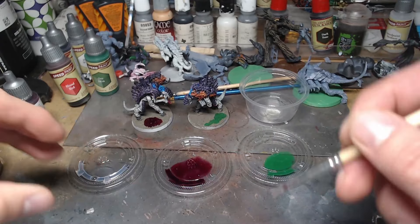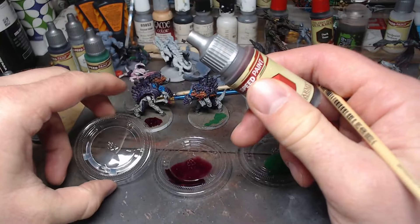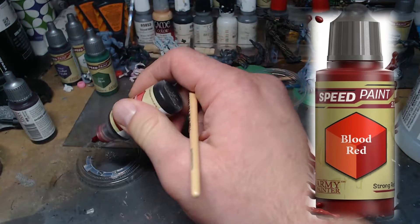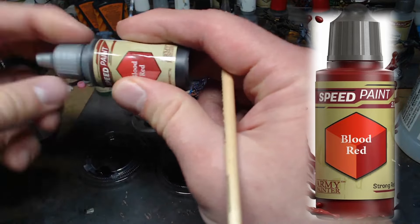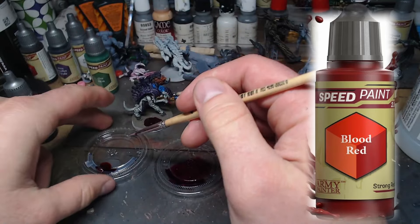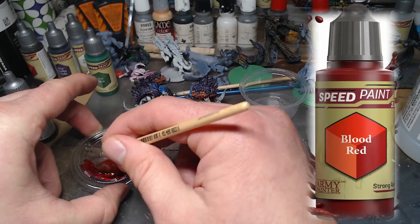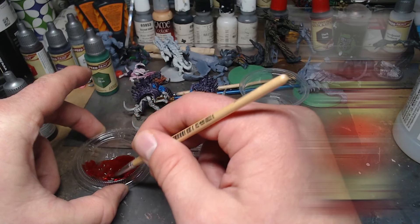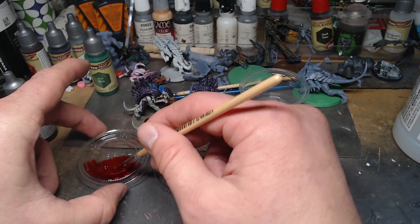The final color — we grab Blood Red because that's the most obvious application for this, other than actual water. Two droplets of Blood Red, just mix that up and place it on the base.